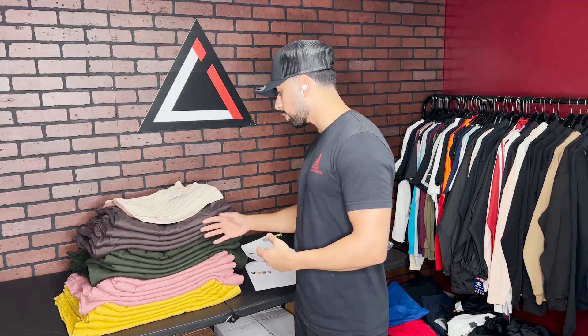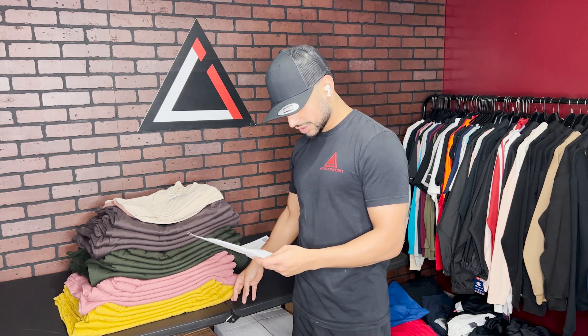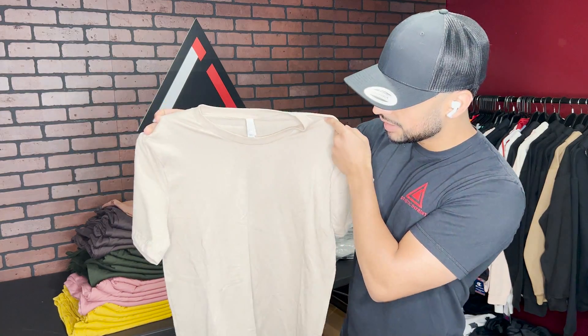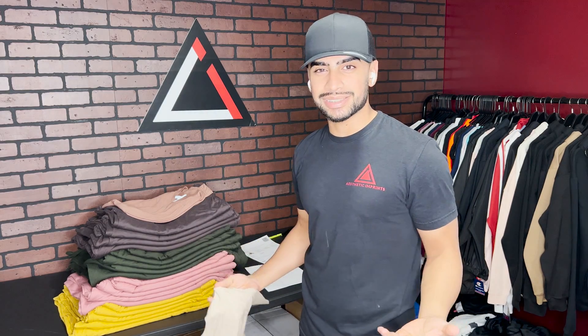We have a simple one color print and all four shirt colors: brown, mustard, dark olive, and mauve pink — which is a fire colorway. If you're wondering, this is the Bella Canvas 3001T. It's a great tee, especially for that nice quality and premium feel rather than a basic t-shirt.